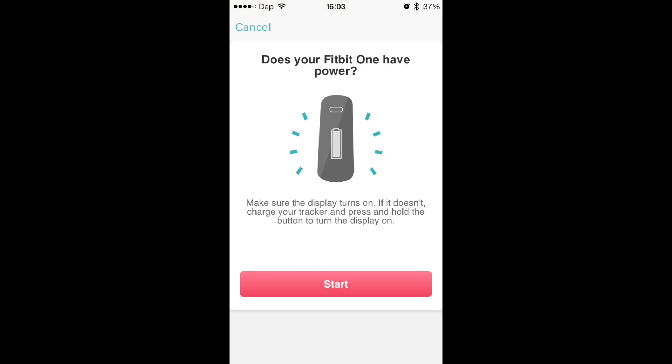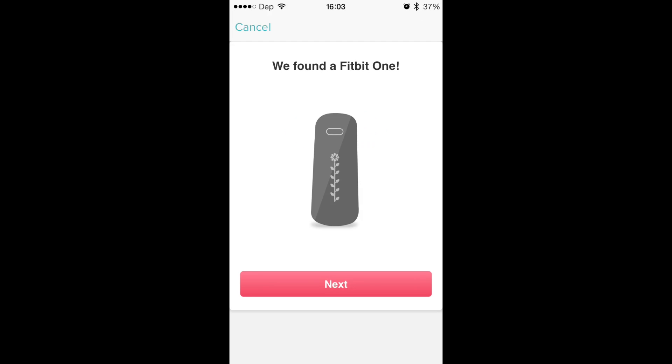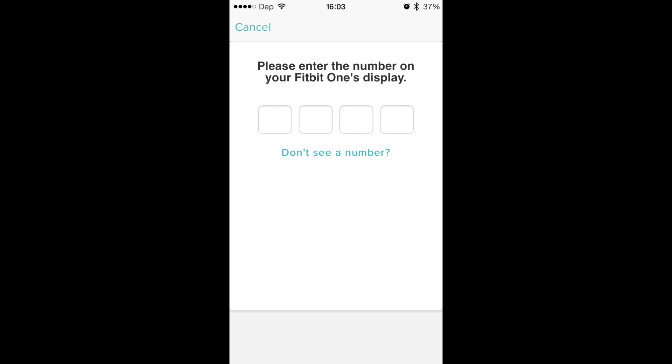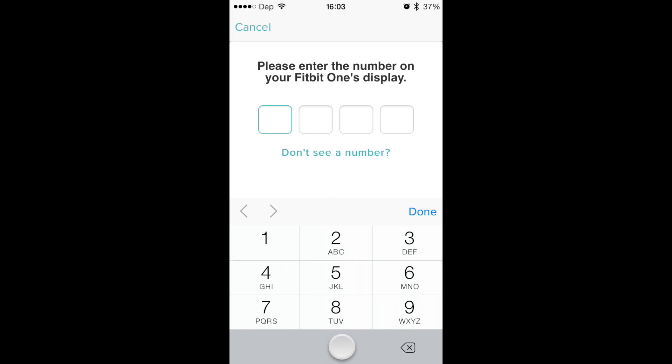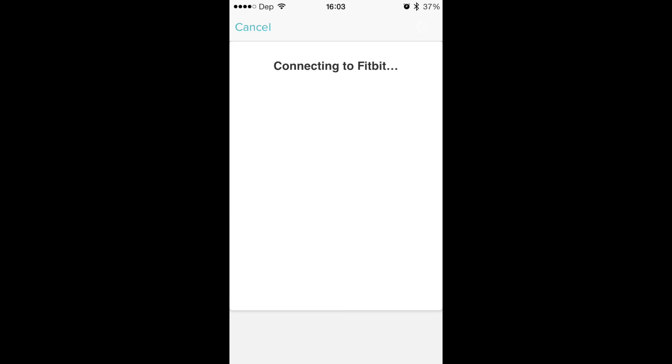Let it load. I'm just going to go ahead and turn on the Fitbit One like it says in the video. Hit start, make sure it's nearby. There we go — found it. Then it says to enter the numbers it shows. Mine came up with 0, 1, 1, 8, so I'll go ahead and put that in. Next. Connecting to Fitbit.